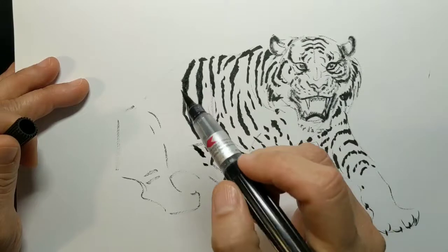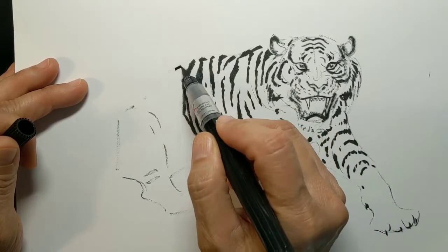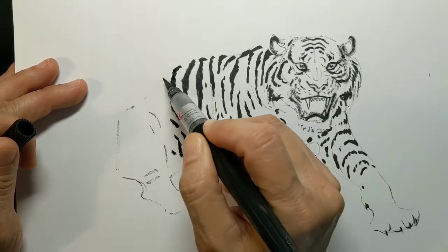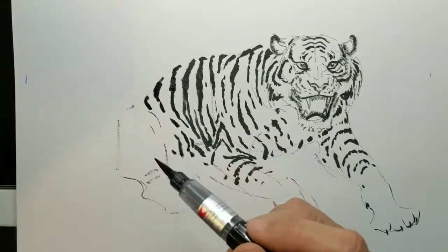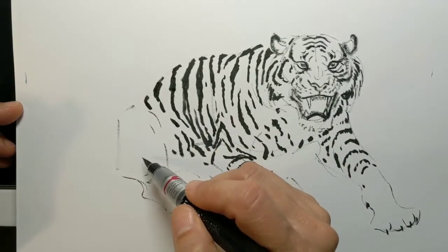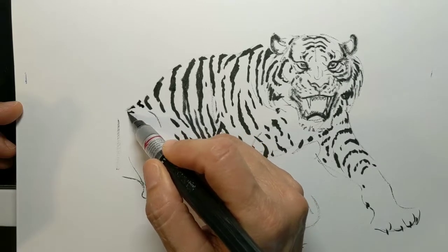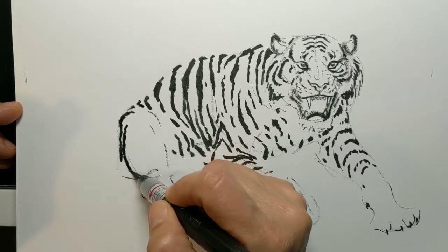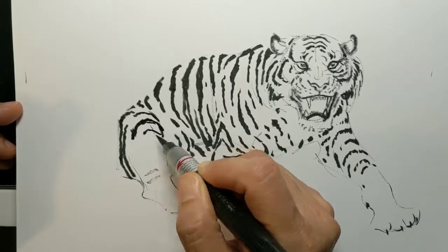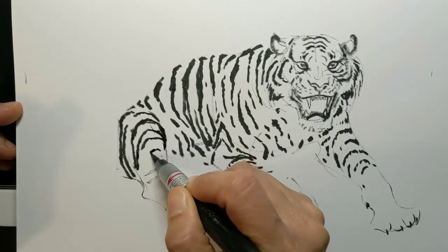We're dropping around that form underneath the belly — we're foreshortening, so we don't want to draw every single stripe, just imply that this is a form wrapping around and underneath towards the abdomen. The tiger is sitting on his haunch so the femur is behind, comes up to the knee, and then the tibia and fibula come forward towards us. We need to show the fold in that skin wrapping around and underneath.